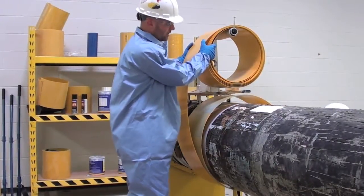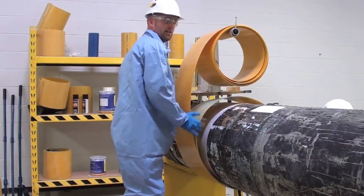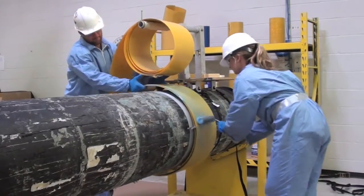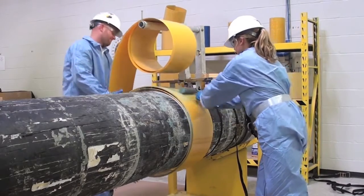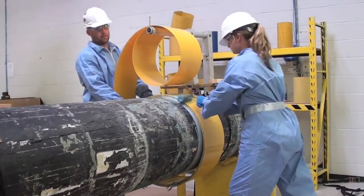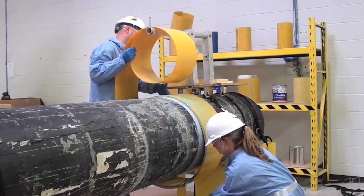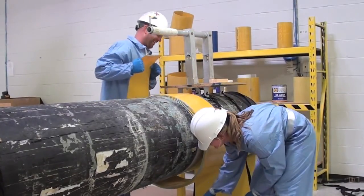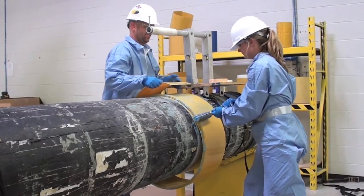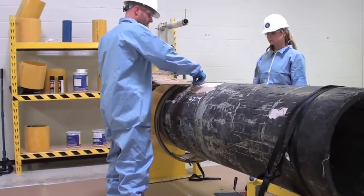This section of the pipe where we're not repairing has not been sandblasted or prepared. We're going to continue this process until we get to our second black line, just like a regular clock spring installation. We've gotten to our first black line, which is telling us the end of the coil is approaching. We'll stop applying adhesive at the second black line and just coil it around. Our next step is applying the filler material at the leading edge of the starter pad.